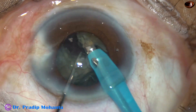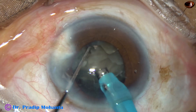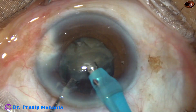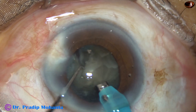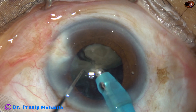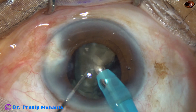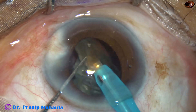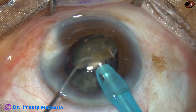This is the other heminucleus. There is a nice crack, but the two pieces are still not free — they are joined to each other at the central part. I tilt the two pieces, apply some energy, and the two pieces get separated. Ultrasonic energy is applied, and each nuclear piece is emulsified and removed.